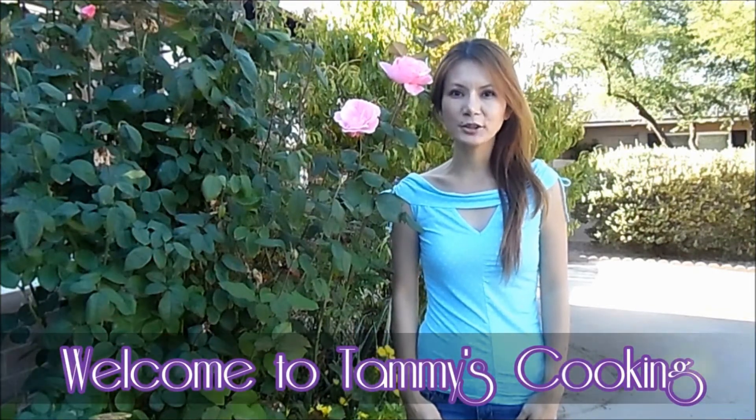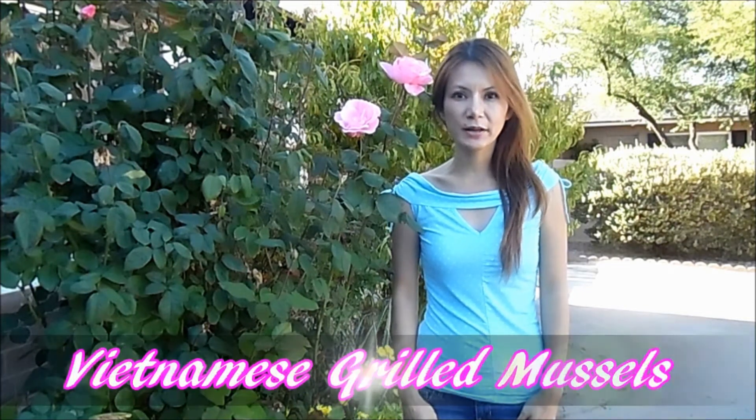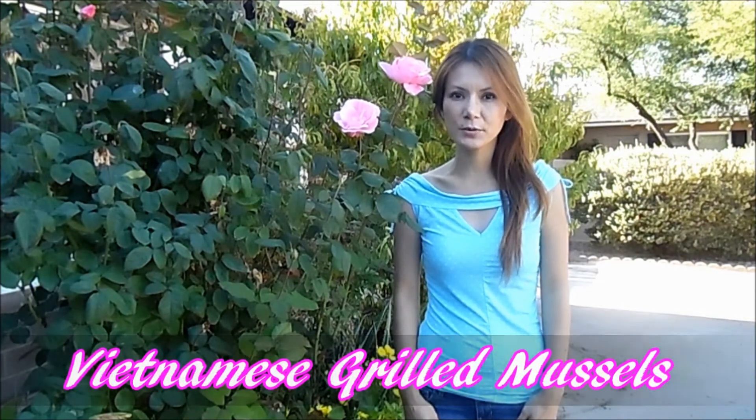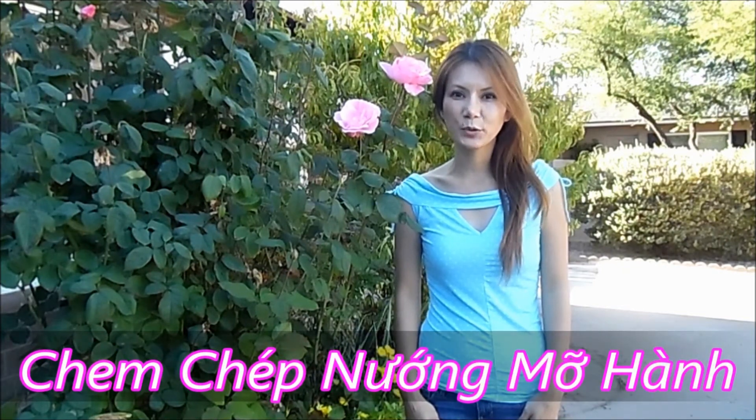Hi, I'm Tammy and welcome back to my cooking channel. Today I will show you how to make Vietnamese grilled mussels, chem chép nướng mỡ hành, and I hope you will enjoy the recipe.